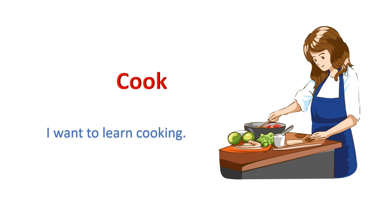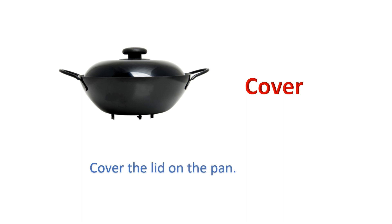Cook: I want to learn cooking. Cover: Cover the lid on the pan.